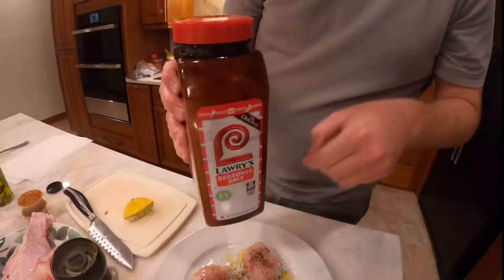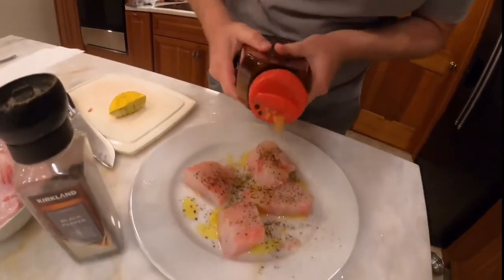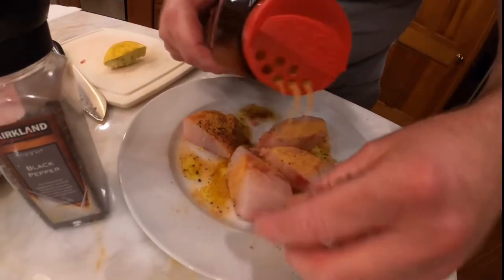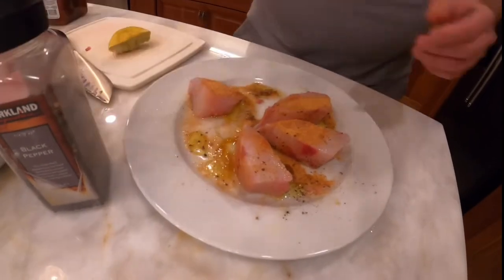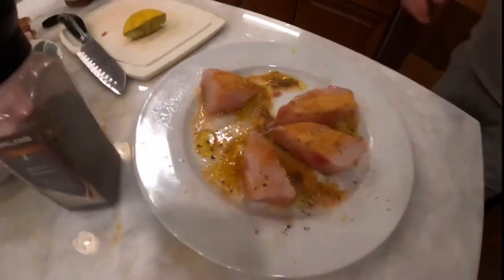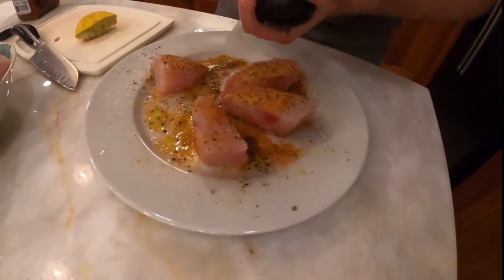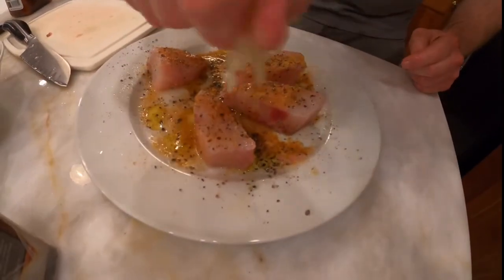We have some Lowry's seasoned salt. They're thick pieces so you can give it a nice coating. Adding a little more pepper and some more lemon juice — get a nice squeeze there.